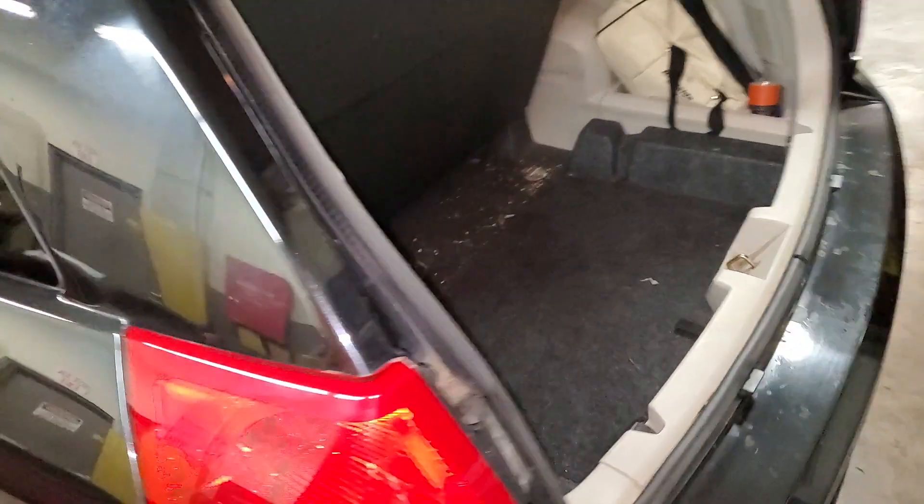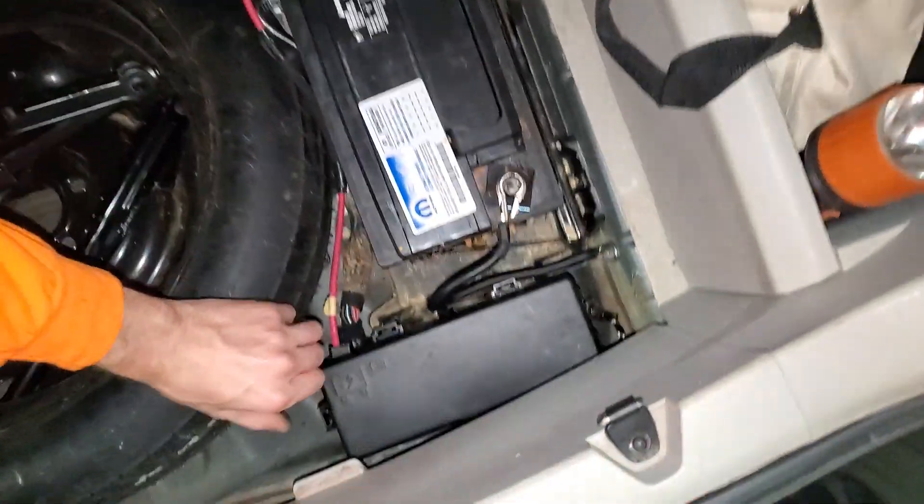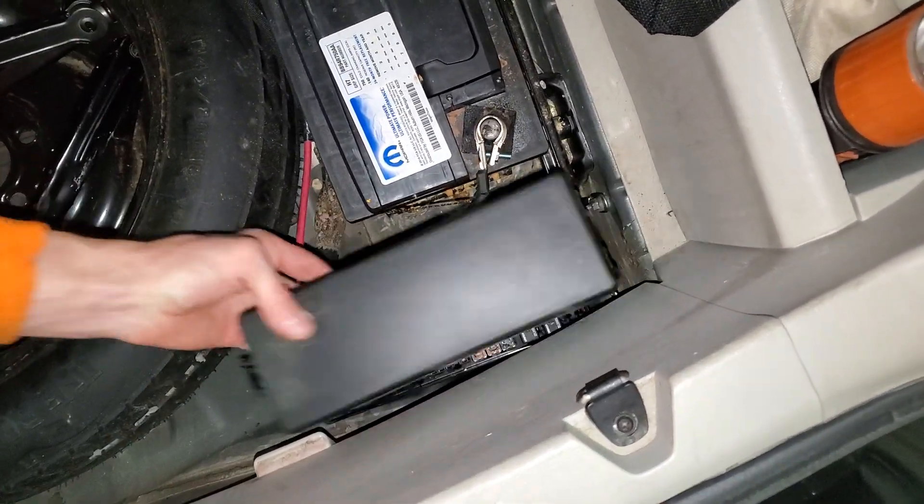So we're going to make our way under the trunk. Right next to the battery there's going to be a fuse box. Go ahead and pop it open.